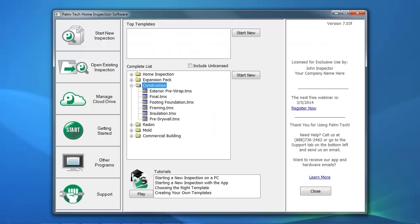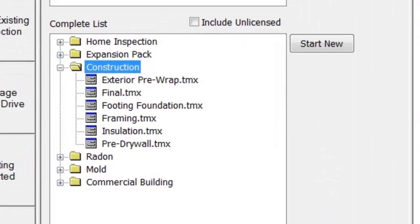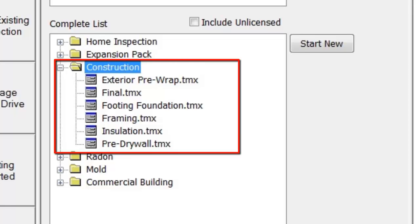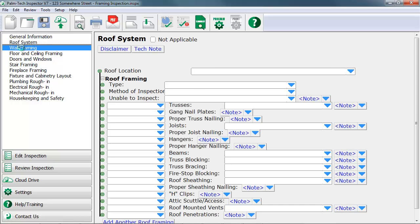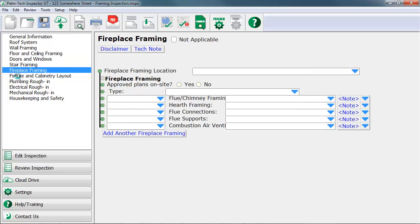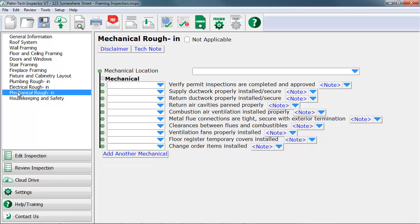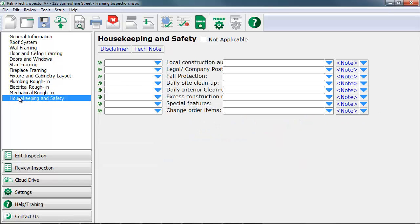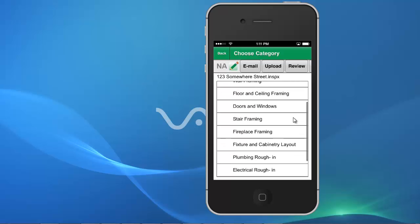The new home construction add-on for Palm Tech is great for inspectors who conduct phased inspections throughout the construction process of a new home, and includes a series of templates designed for each phase of the construction process. The add-on works right inside the Palm Tech program the same way your regular home inspection templates do, with the inspection categories and items geared towards the different phases of the new home construction process. The templates can be used in both the PC version as well as the app.